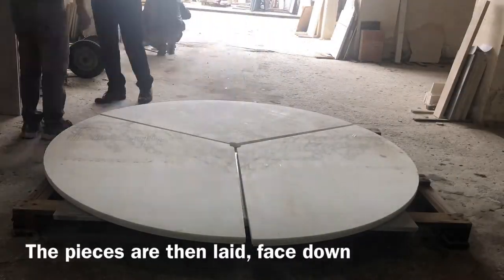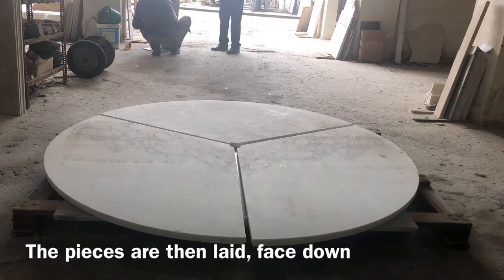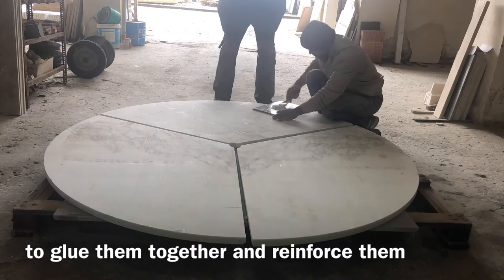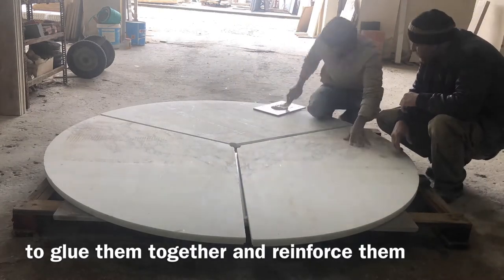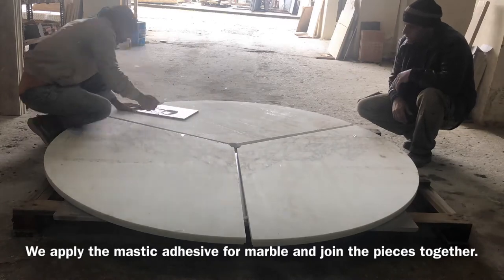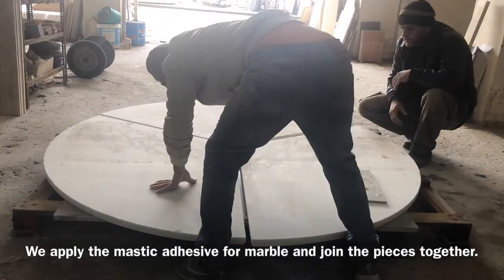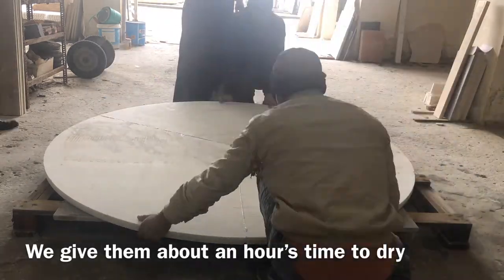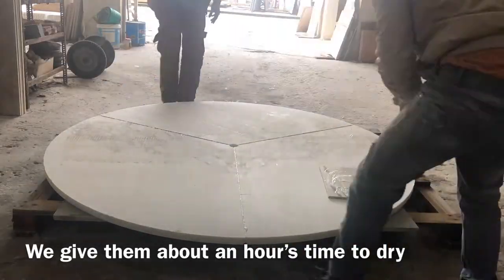The pieces are then laid face down to glue them together and reinforce them. We apply the mastic adhesive to join the pieces together and give them about an hour's time to dry.